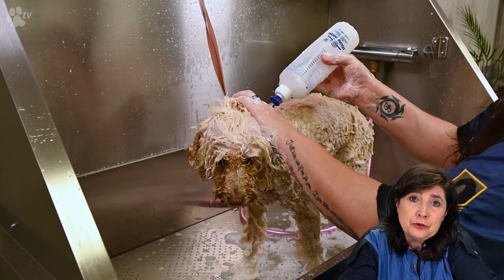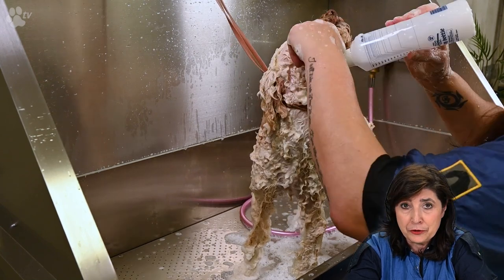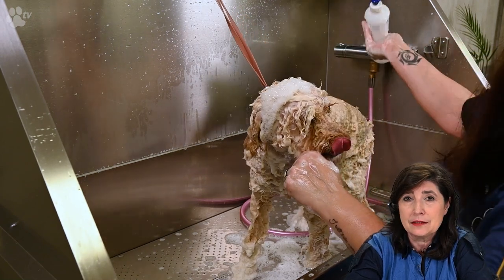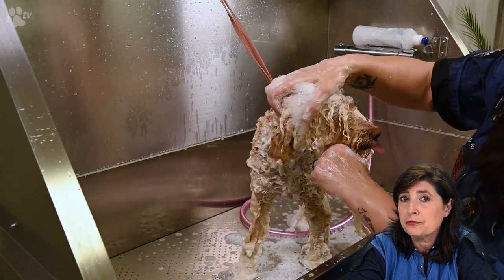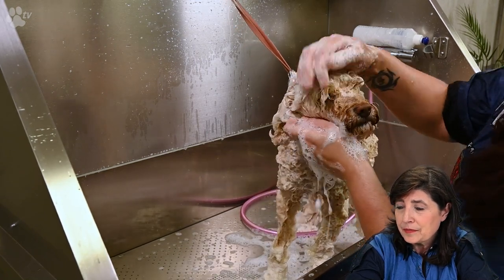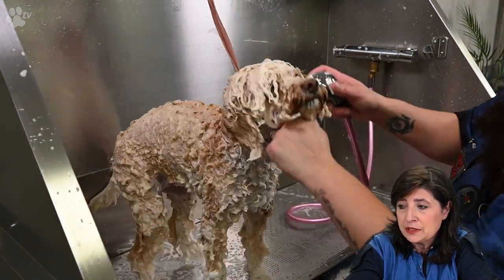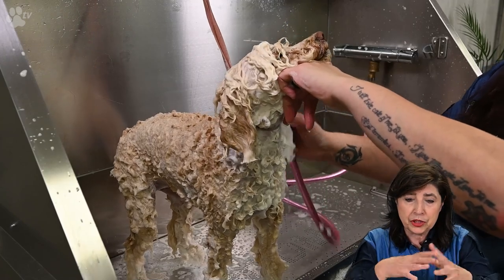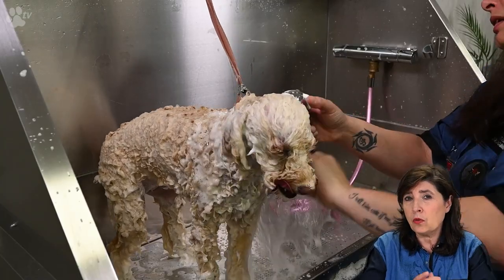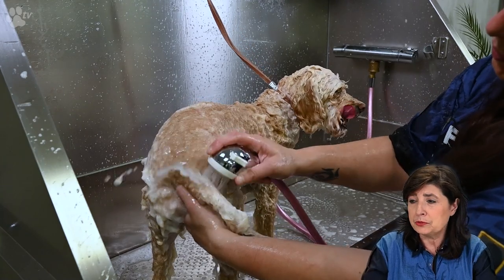One thing we usually do is wash the head last, because you never know if shampoo might get into the eyes. So the head is both the last part we shampoo and the first part we rinse. Here you see us rinsing while continuously pushing out the shampoo and massaging — we rinse until all the shampoo is definitely out so there is no residue.